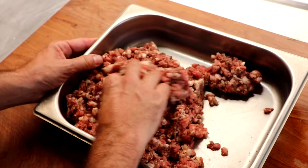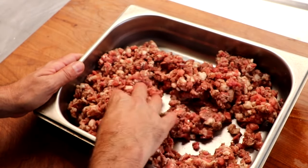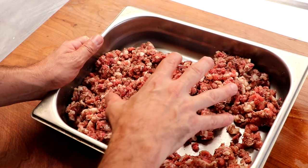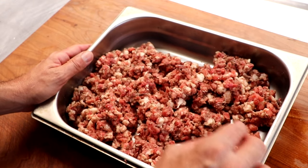This is absolutely perfect. What we're going to do now is take this and place it into the refrigerator for one to two hours. This is going to allow all of those spices, that vinegar, that Worcestershire sauce, to really penetrate the meat and enhance the flavor. It's going to be absolutely brilliant.